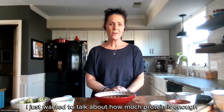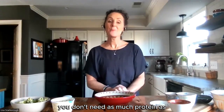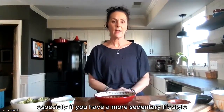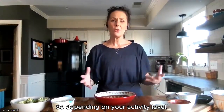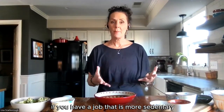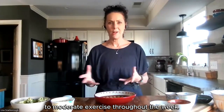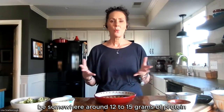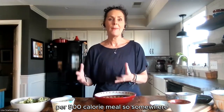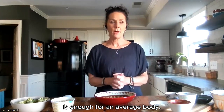I just wanted to talk about how much protein is enough protein. Unless you're a world-class athlete, you don't need as much protein as maybe you think you do — especially if you have a more sedentary lifestyle, you're going to need even less. So depending on your activity level, if you have a job that is more sedentary, if you are sitting at a computer for the majority of the day, and maybe you do some light to moderate exercise throughout the week, you're going to be somewhere around 12 to 15 grams of protein per 500 calorie meal.